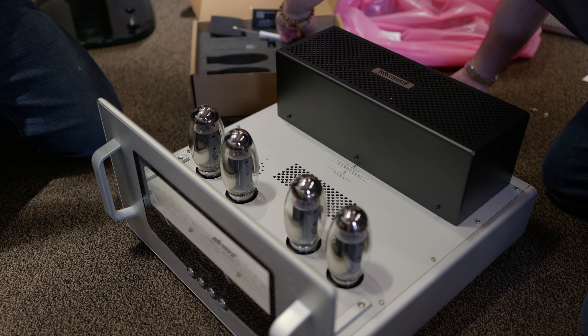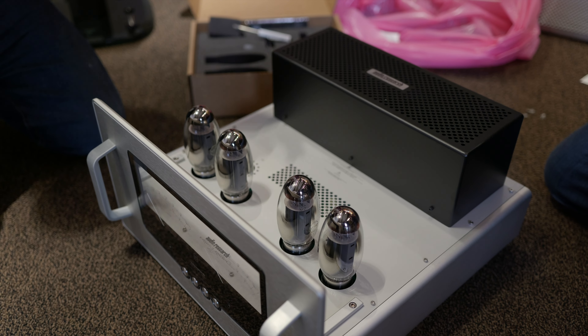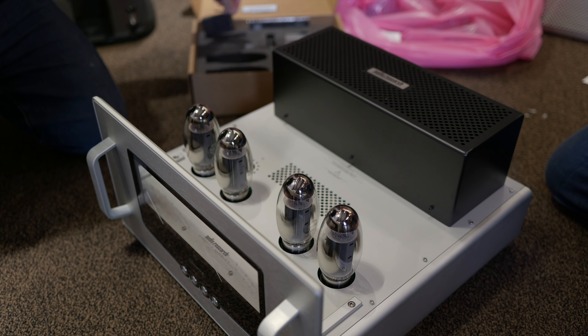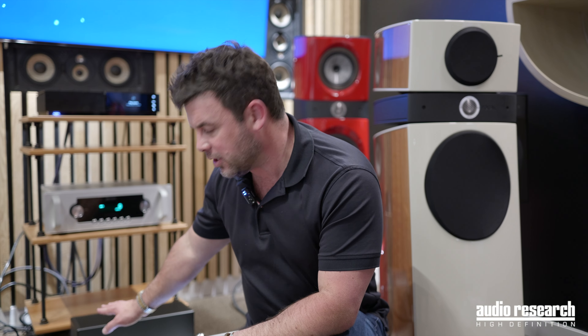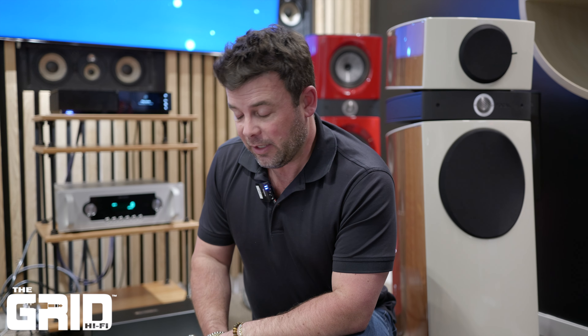Except for the tubes — the tubes don't come from Russia. With all the different geopolitical things going on, there are questions about tube supply, but tubes are in plentiful supply. We actually have an agreement between us, the American government, and the Russian government that because these tubes are not used for military purposes, we're able to bypass any sort of economic or potential embargo situations. So we are in good supply with vacuum tubes.